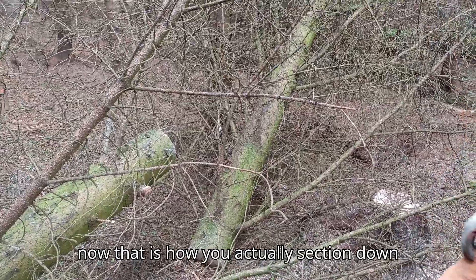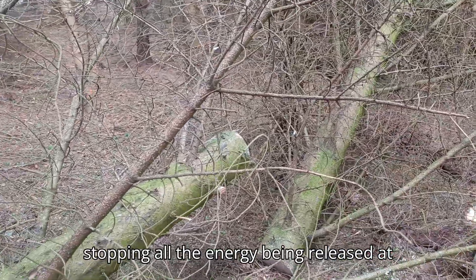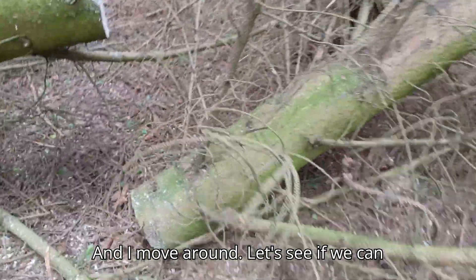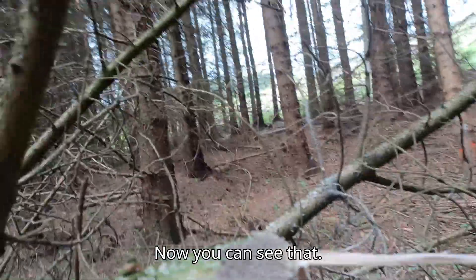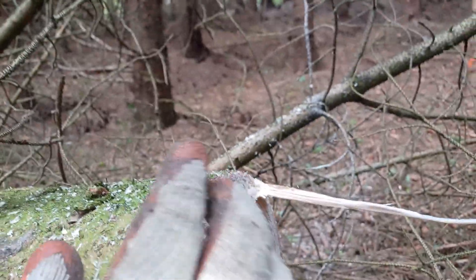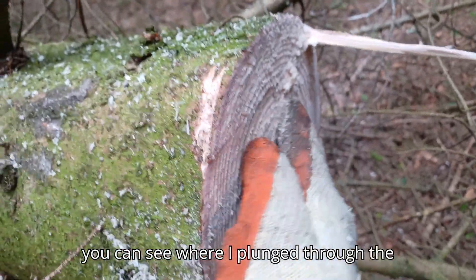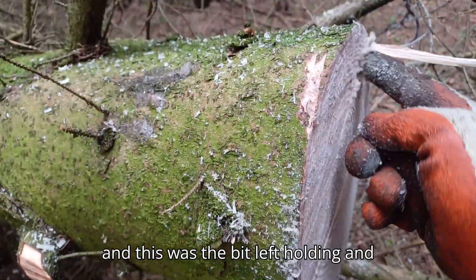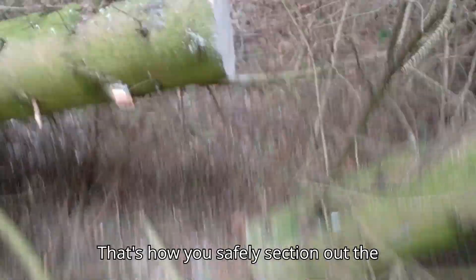That is how you section down a tree — keeping it under control, stopping all the energy being released at once. Let me move the camera around so you can see where I did my cuts. You can see I cut down here, then you can see where I plunged through the tree, then I went down, and this was the bit left holding. Then I came back and finished that. That's how you safely section out a tree.